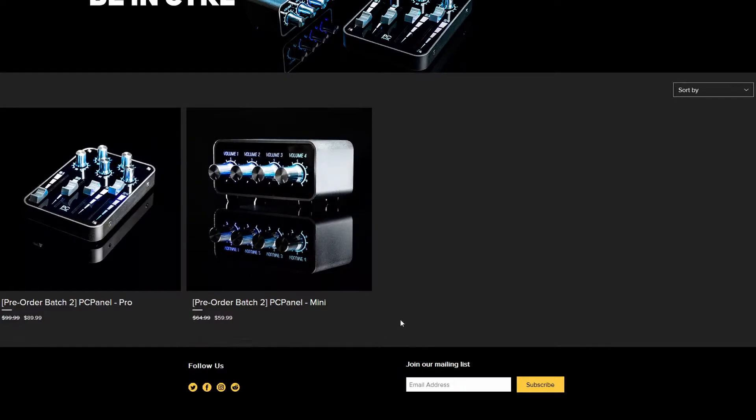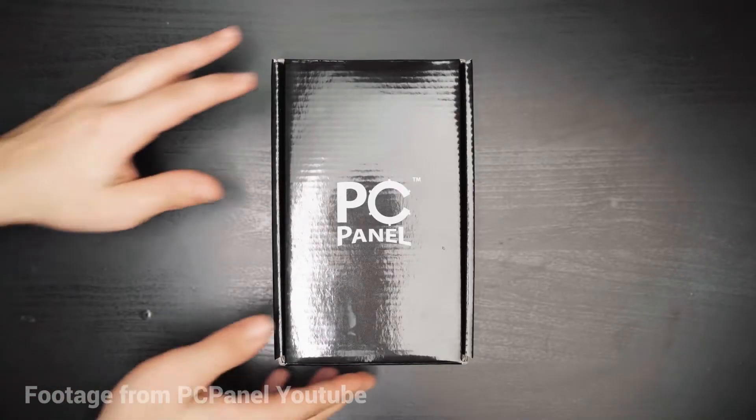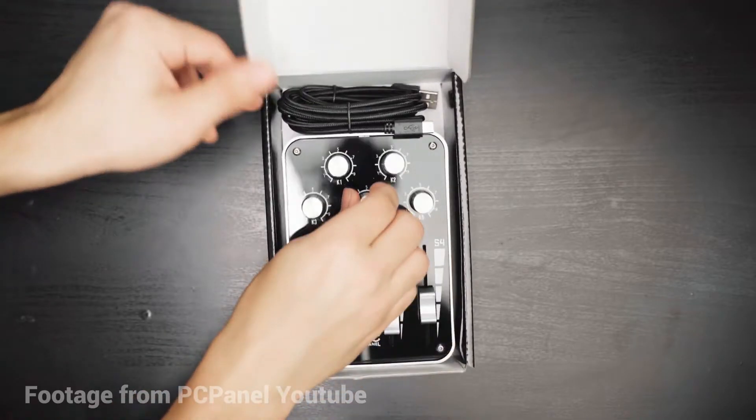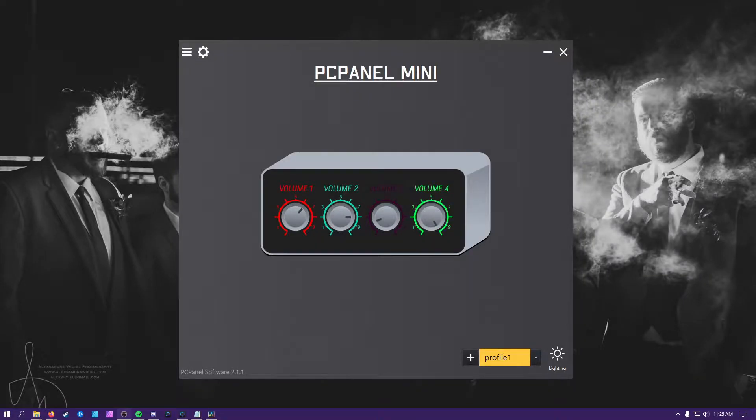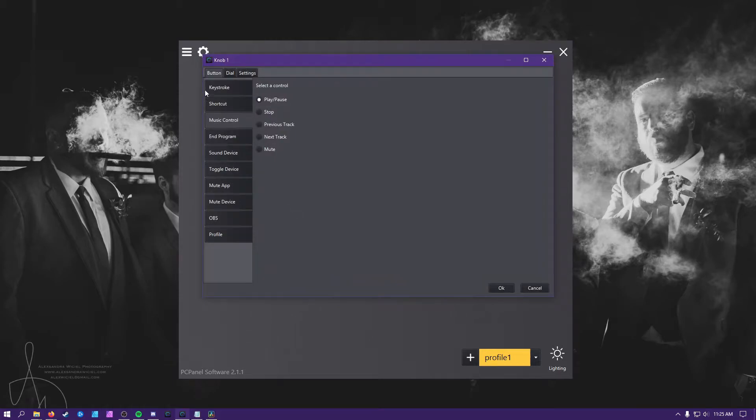It comes with a wide range of customizable features. To get started, all you get from the box is the PC Panel and the cable. From there, you install the software for the device to function. The program already has tons of features available, the ability to customize numerous profiles, and limitless possibilities on how you wish to use it.